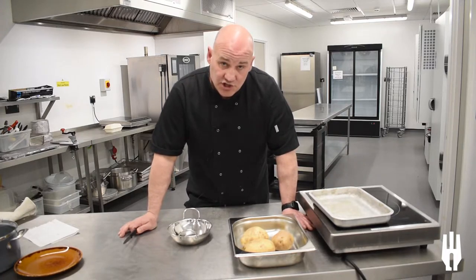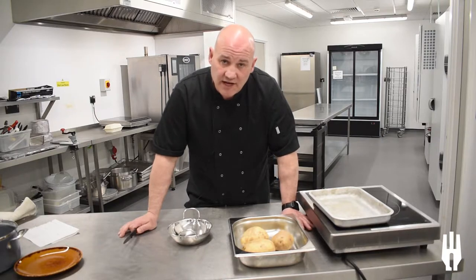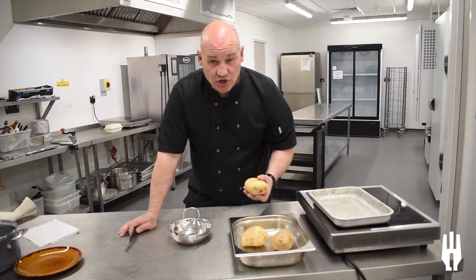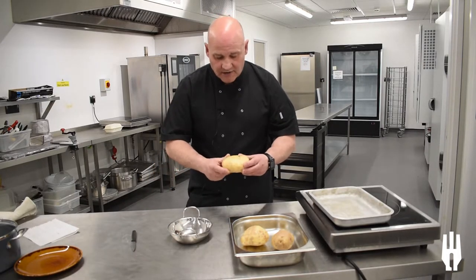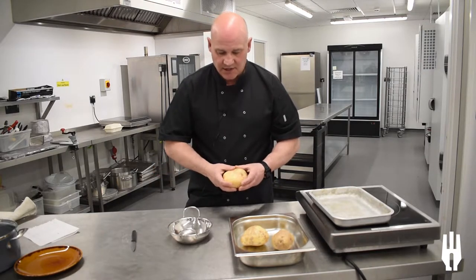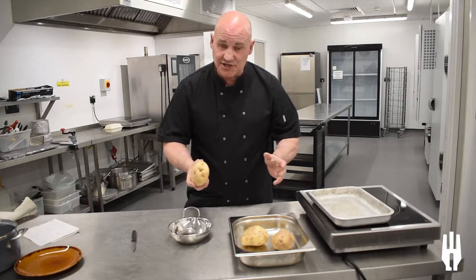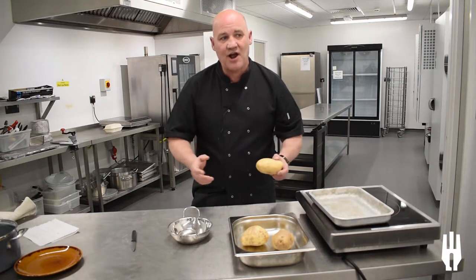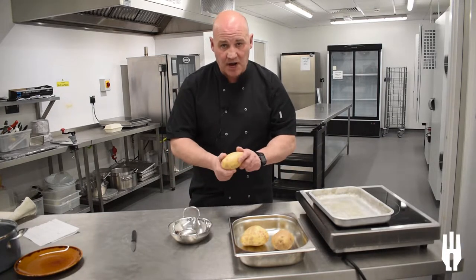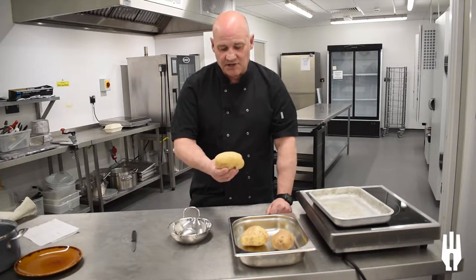For a jacket potato, what you're looking for is a nice floury potato, because once cooked that will give you a nice fluffy centre to work with. A good all-rounder in the UK is the good old Maris Piper, or you could go for the King Edward. The supermarkets now label all their bags of potatoes so you know which variety you're getting. I've chosen a nice Maris Piper for my jacket potato.